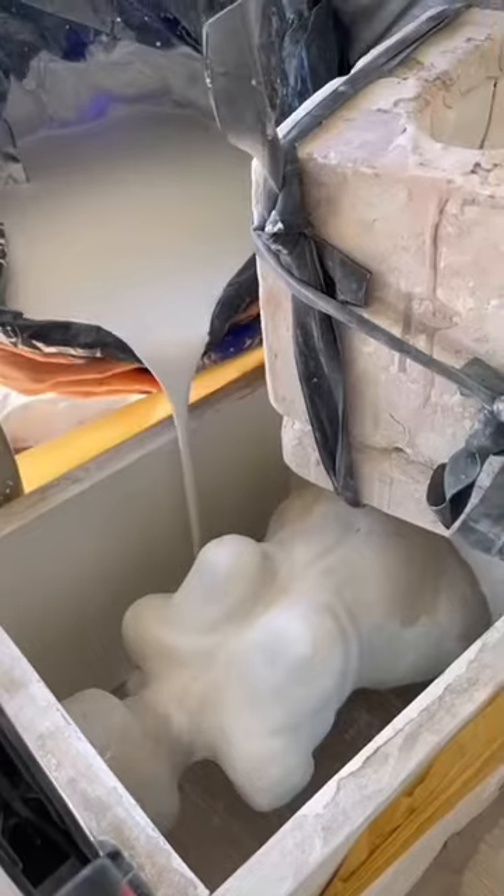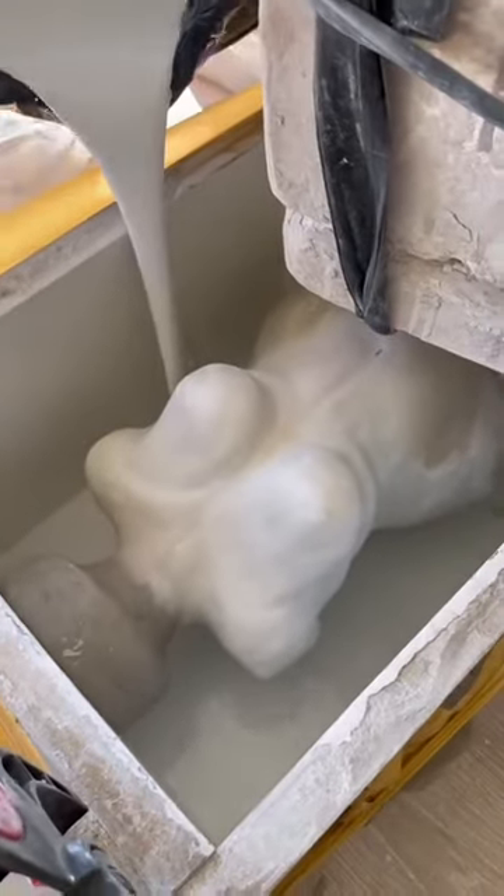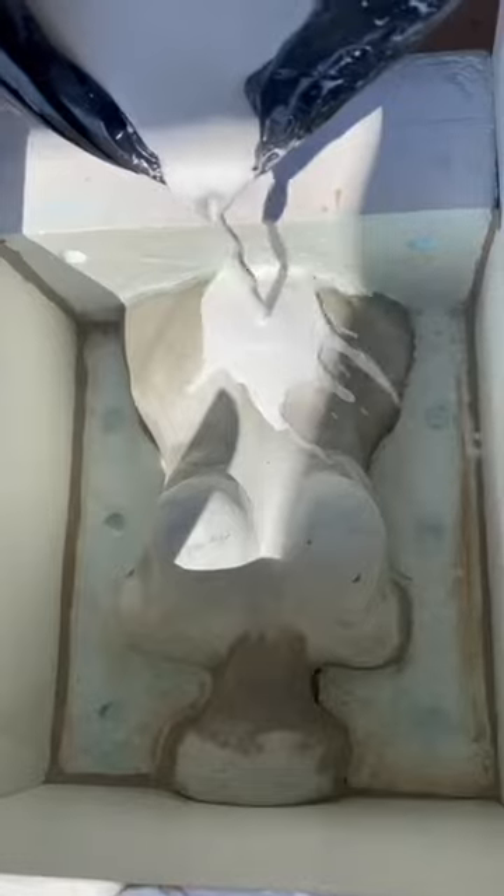And then I repeat all the process all over again. Here is the second part of the mold. And then I open it again, make it nice and tidy, use some demolding agent and then pour some more plaster in.